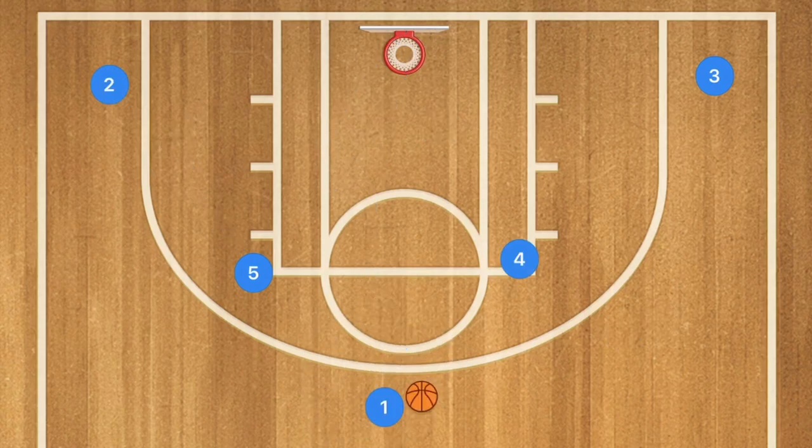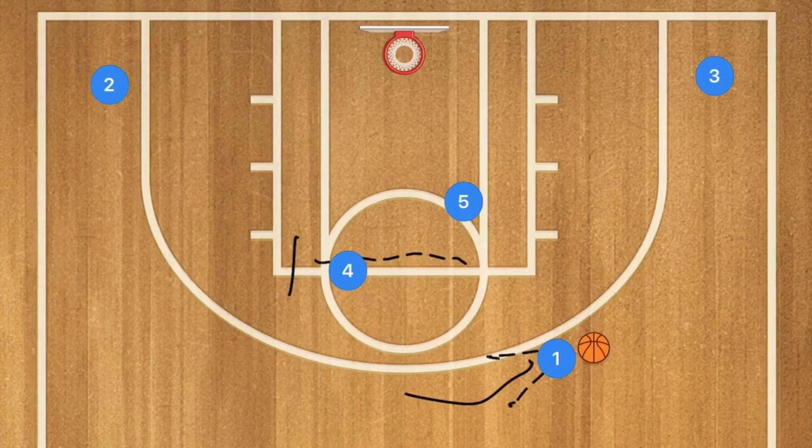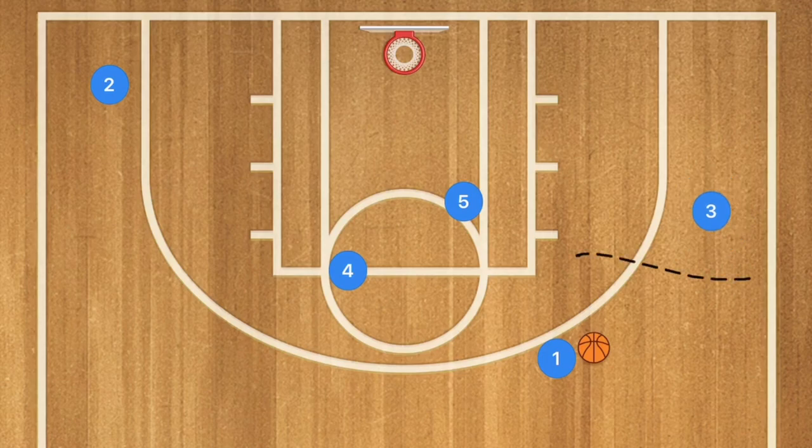In this second basketball play, player four sets a cross-screen for player five. Player five uses that screen and cuts towards the basket. Player one dribbles to the side of the court and tries to hit player five for the layup. Additionally, player three can pop up to the free throw line extended, and player one can pass to player three, who can then pass to the cutting player five.